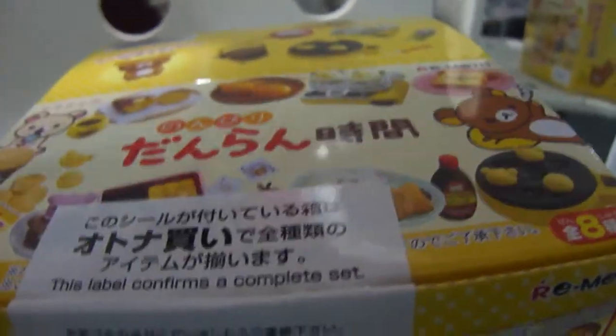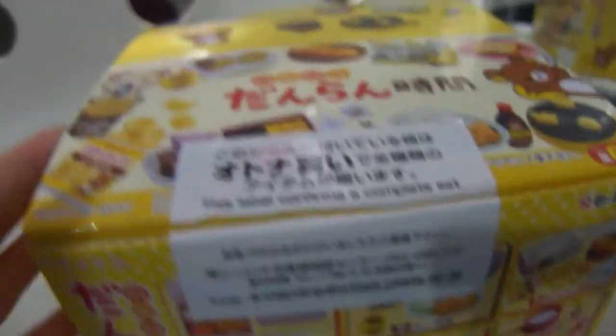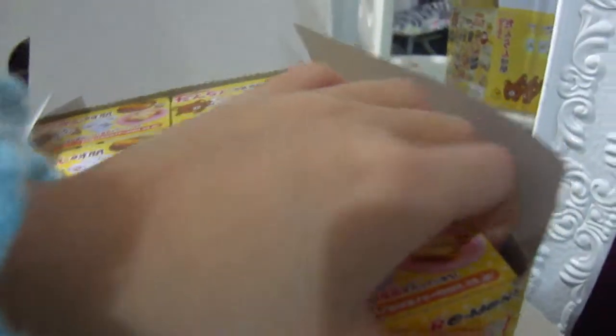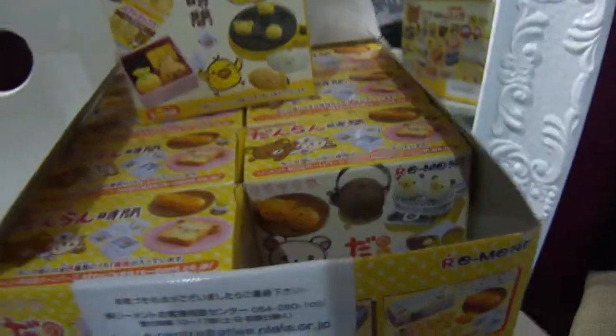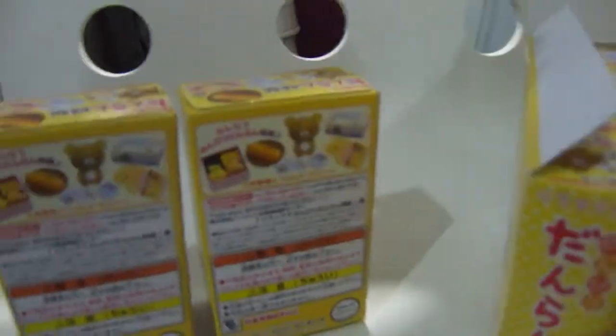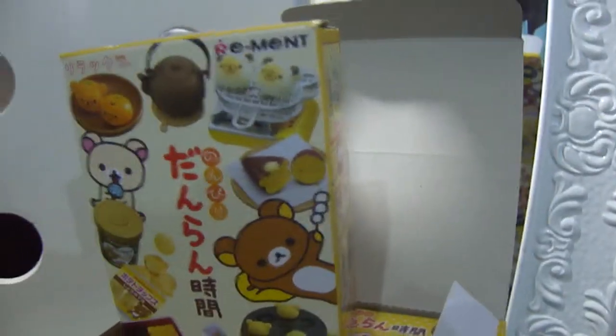I have this label here and the label confirms a complete set. Your box doesn't have to have this label — this may just be how it is in the store. You'll want to cut it open because it is taped shut. This is how the boxes look. Let me take one out for you guys to see. They all look exactly like that — they are all the same exact thing and there are no clues. At the back there's also the same, so all of them have the same pictures and words.